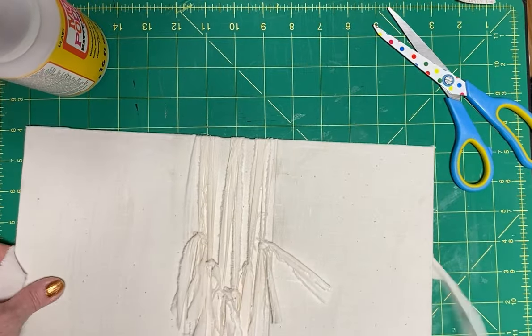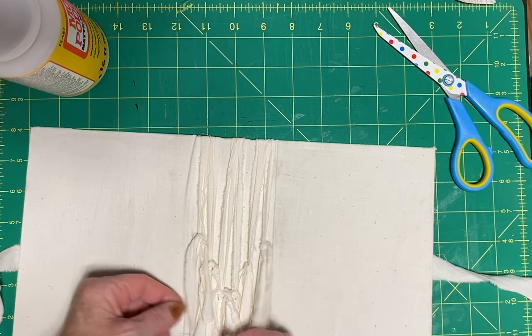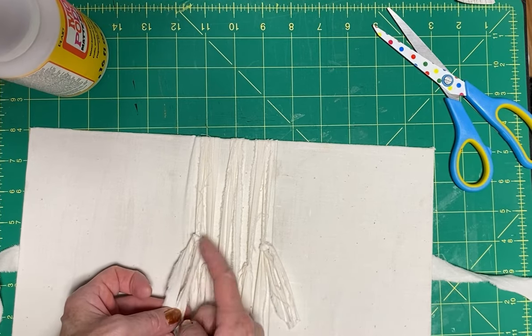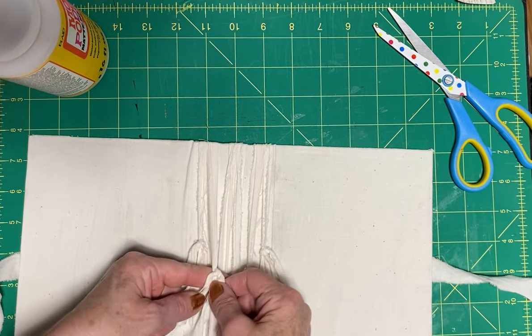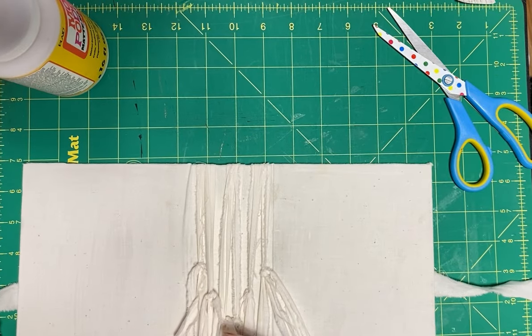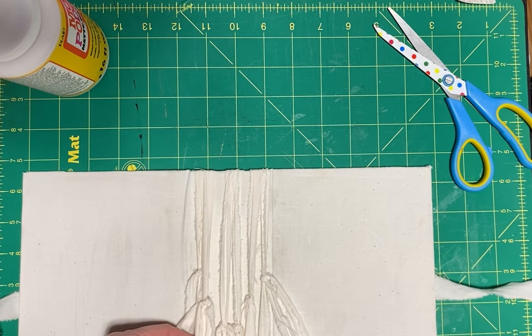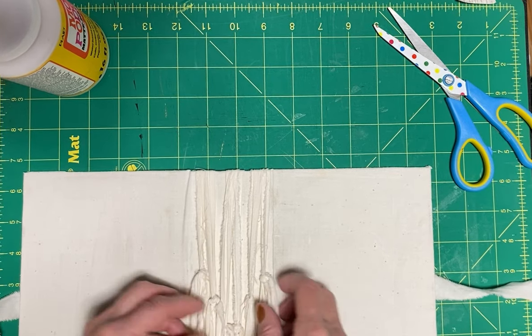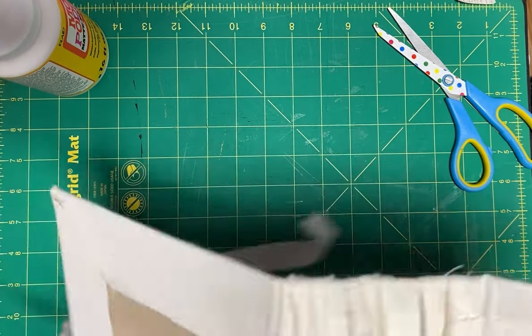I cut these ones off on the angle, and I'm not sure if I'm going to put a bead on these to add color to the cover, or whether I'm going to take and do something with sewing and tie them down. I might do that just because I think I want these ones to lay flat, but I'm not sure yet.